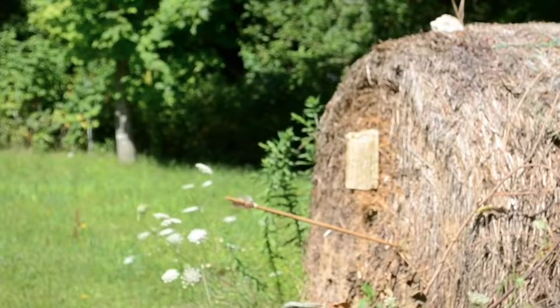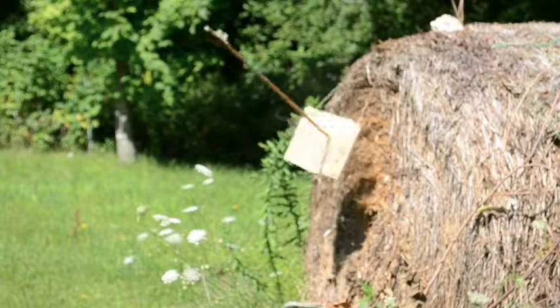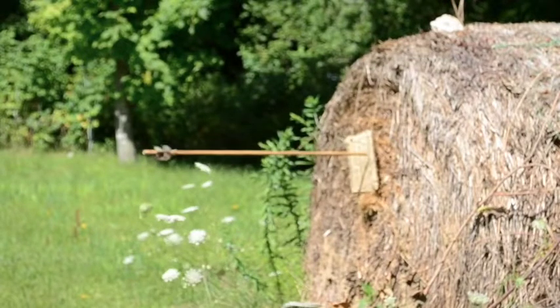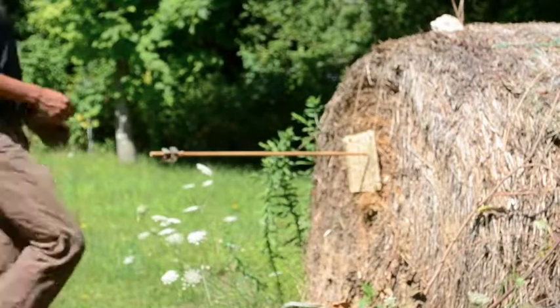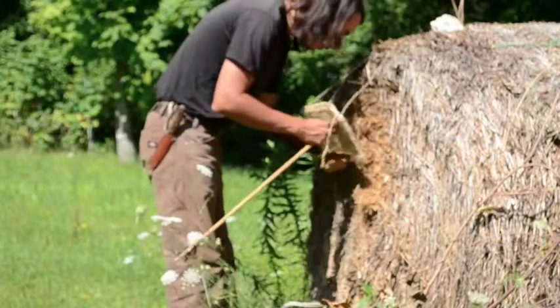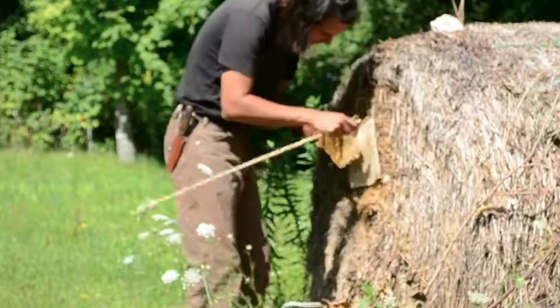Now I switch to an antler-tipped arrow. The antler-tipped arrow penetrated the wood by about half an inch and also partially split the board.